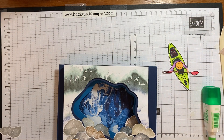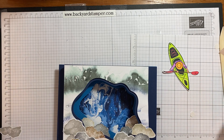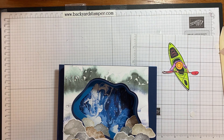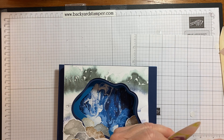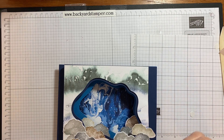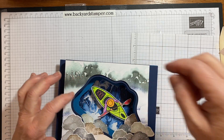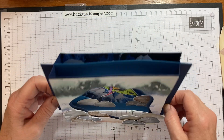Now for our kayaker — to just make it extra fun, I have these little wobble springs. I'm going to peel one off so my kayaker can have some movement, which is always fun. Oh, that looks good. We're almost done here.